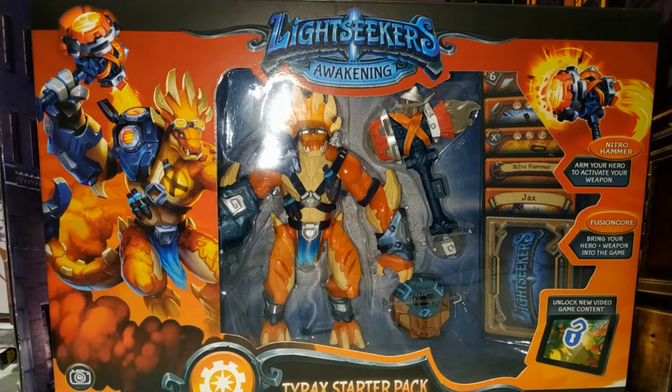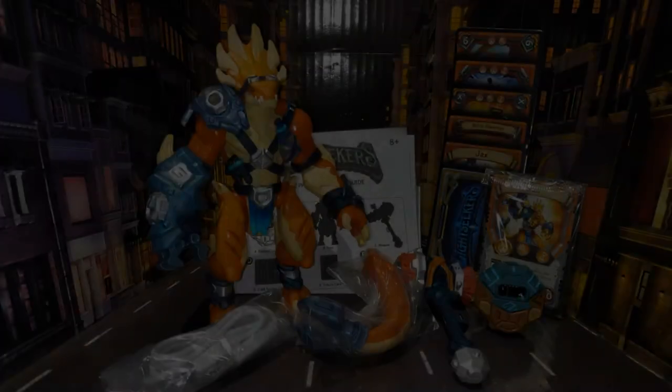What I'm going to do is open them up, have a look at the toy and all the stuff it comes with, then go away, download the game, play it for a little bit, and come back to do a full review on the actual game. So I'm going to cut here, open them all up, and take a closer look at the figures.